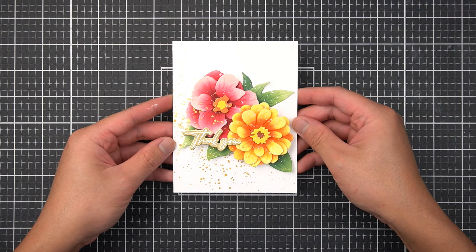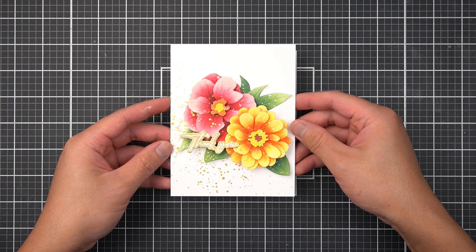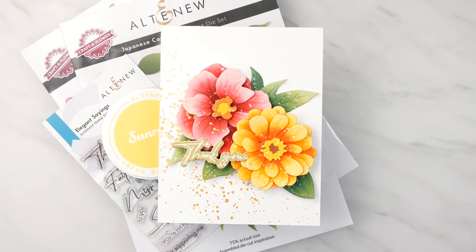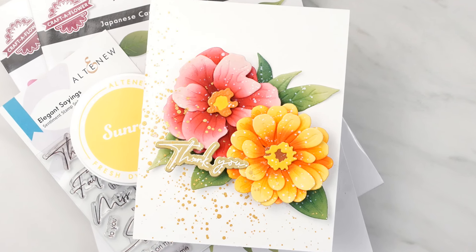Hi there Altenew friends, welcome back. In this card making tutorial, I'm going to show you three incredible ways to add a heartfelt touch to your thank you cards. By incorporating these tips, you'll be able to create truly unique cards that leave a lasting impression on your recipients.